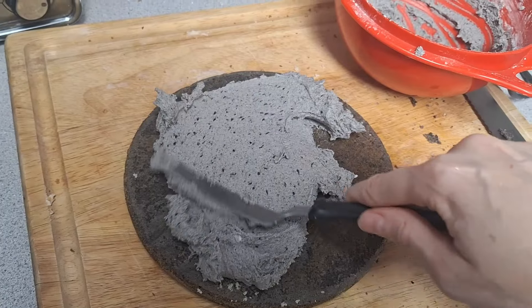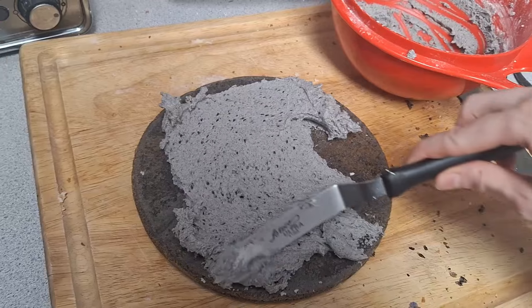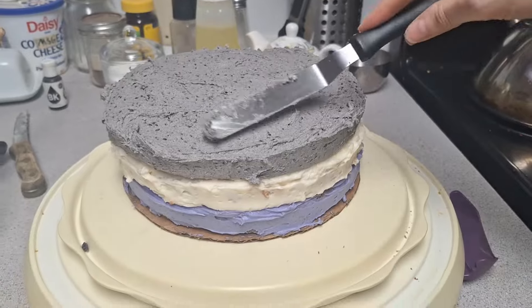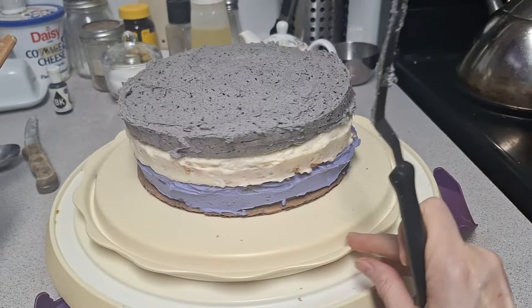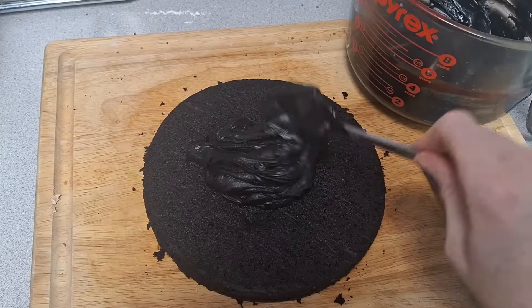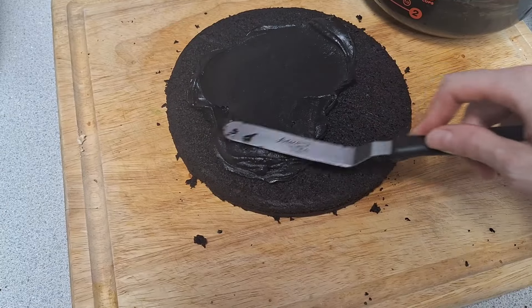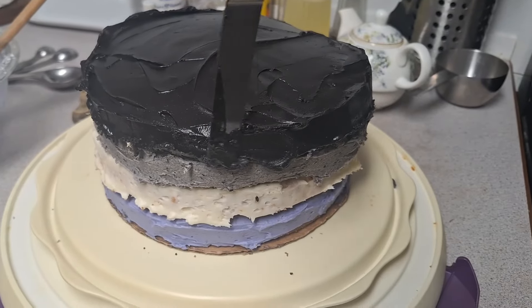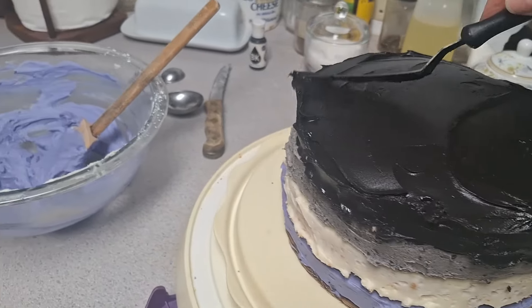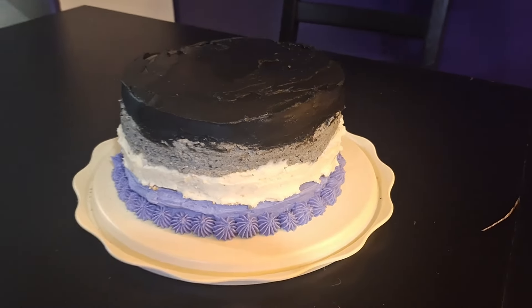I got the sesame frosting on the cake and leveled it out as best I could — it doesn't look that bad. The dark chocolate frosting cools to a beautiful glossy, luscious consistency; if you cool it too far it turns into candy, but just right it's gorgeous. And there's the cake — all four layers: purple, white, gray, and black.